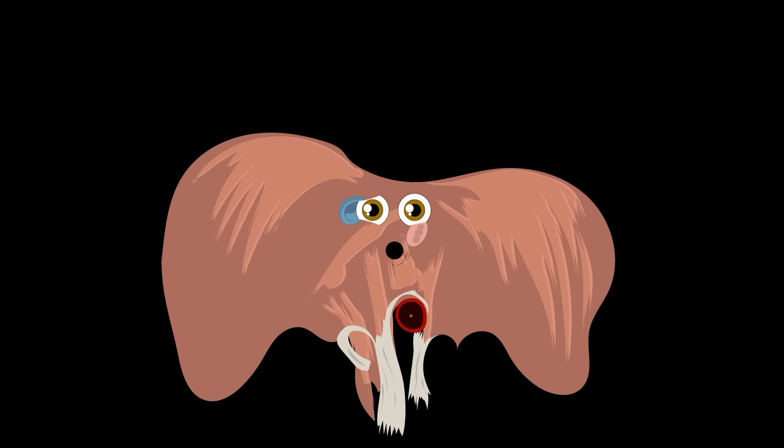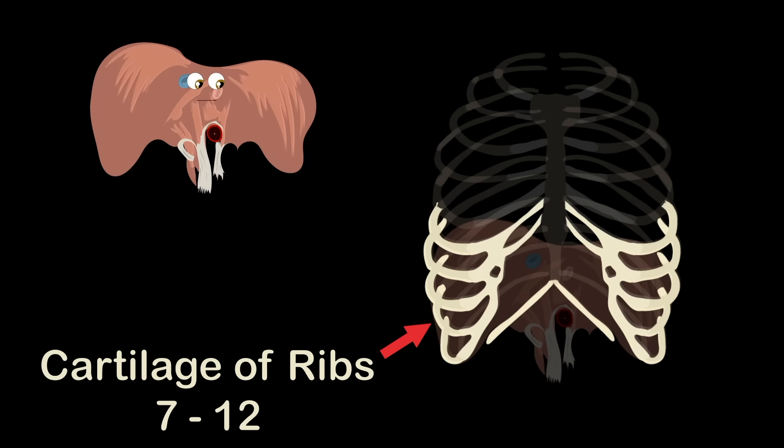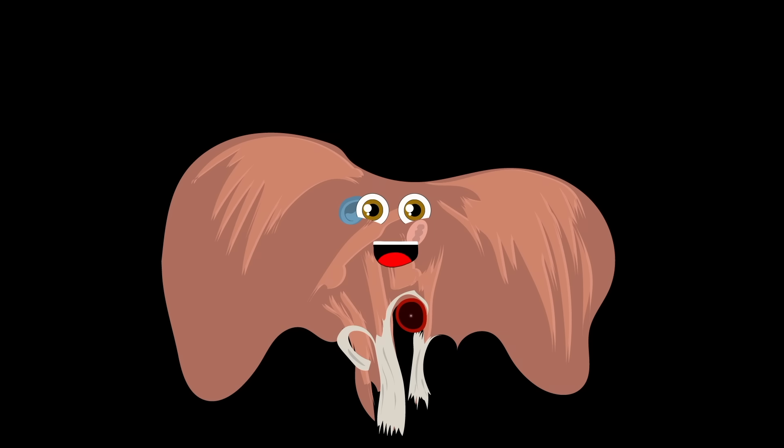The diaphragm is attached in more places than just the lumbar vertebrae. It's attached to the xiphoid process — part of your sternum — and to the cartilage of ribs 7 through 12. The thoracic diaphragm is another name it goes by.